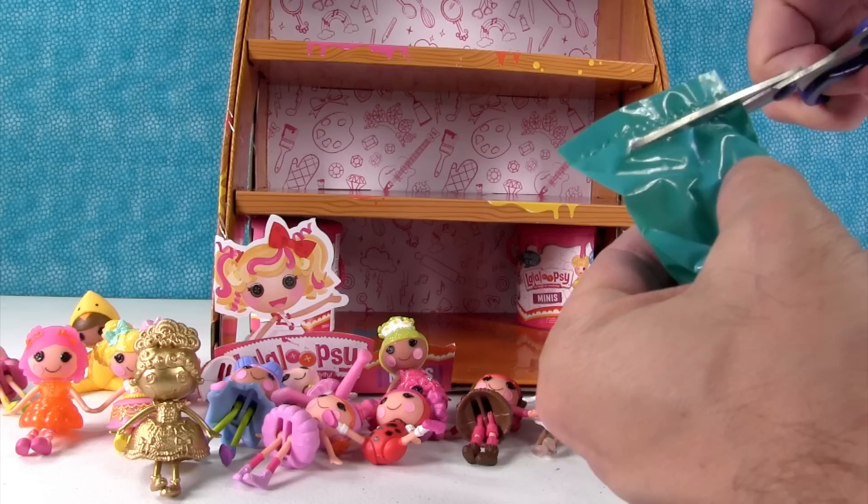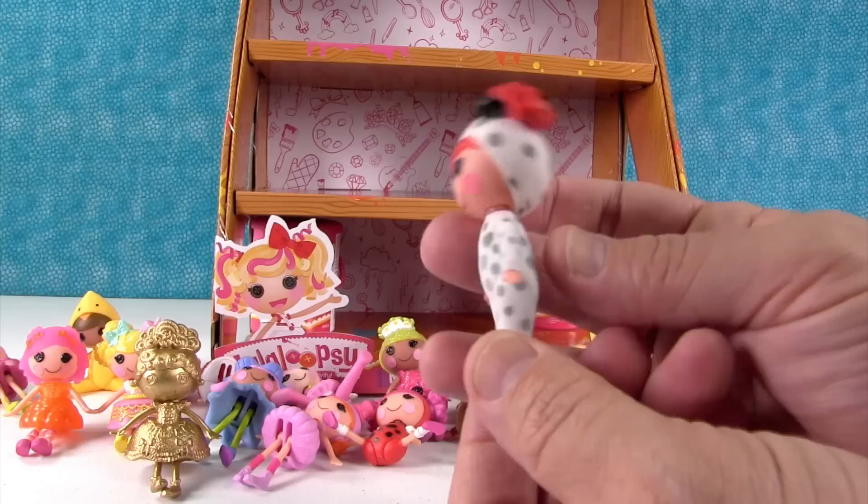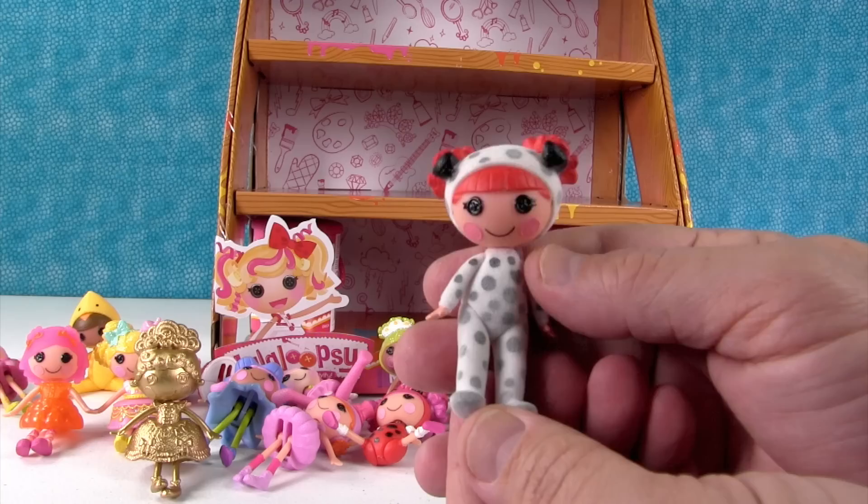I'm getting nervous. We got Ember Flicker Flame — she's fuzzy! She is fuzzy. She's like a giant fluffy baby — she looks like a little Dalmatian, like she's wearing little Dalmatian footie jammies. She's cool.